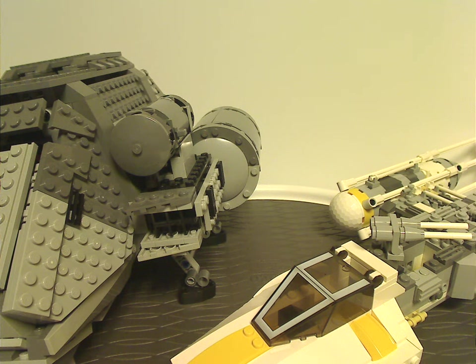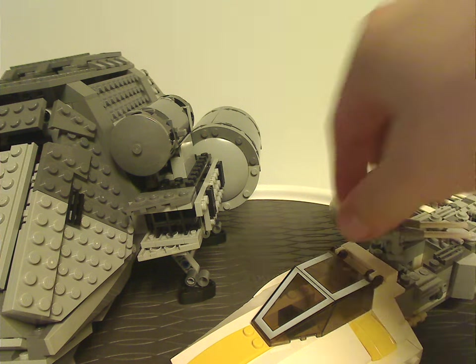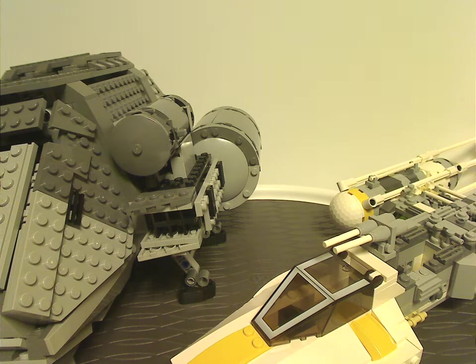Hello everyone, Dylan here. Happy Throwback Thursday — the rotation leads us to a Star Wars review, and also my last Star Wars review, at least for a little while. But please enjoy. This one's on the Y-Wing Starfighter from 2007 and the Twilight from 2008.